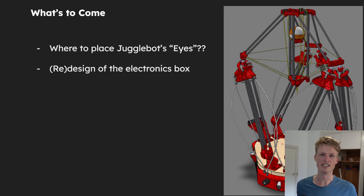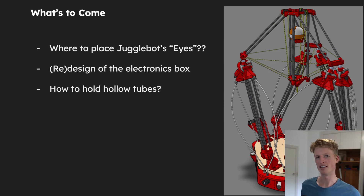I also want to cover the redesign of the electronics box and how these new motors have just made everything so much simpler. And finally, I want to cover how to hold hollow tubes with printed parts. This might seem trivial, but getting a hollow tube to be held by 3D printed parts in a strong, consistent way that works across a bunch of different contexts was not trivial. I think my solution is kind of neat and I think it might help some people who have tubes that need to be held by printed parts.